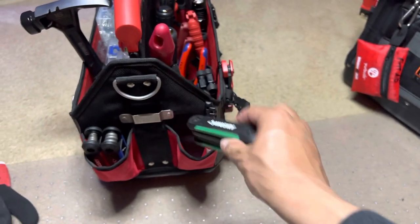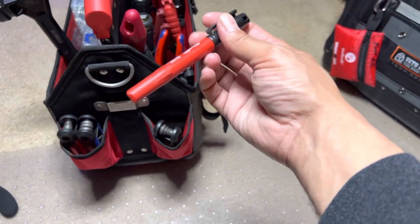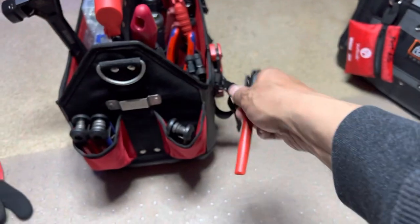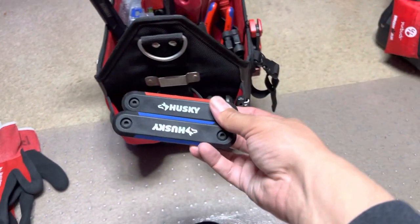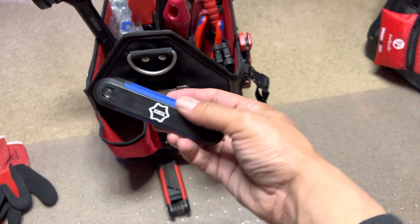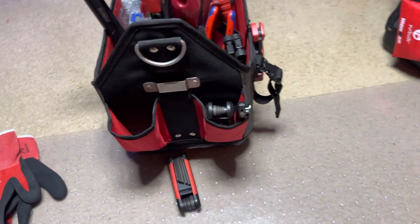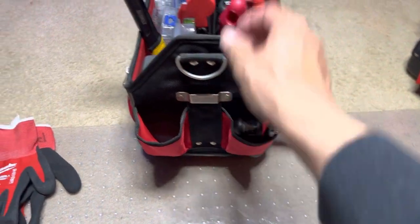Metrics, ink saw, and same thing — Huskies. These are your Torx and SAEs.